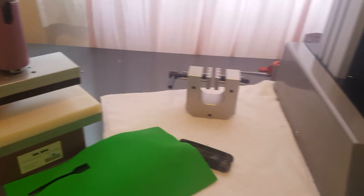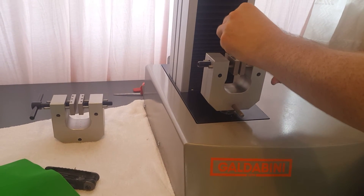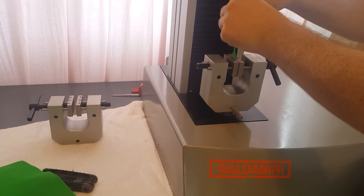We'll go ahead and mount it onto the machine here with our vise grips, just like that.